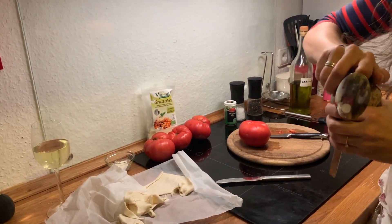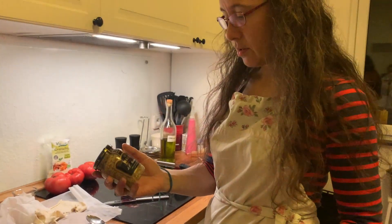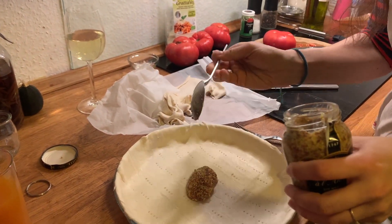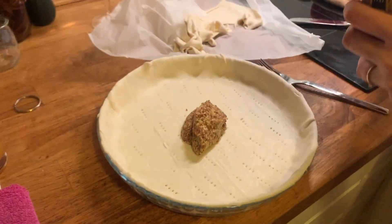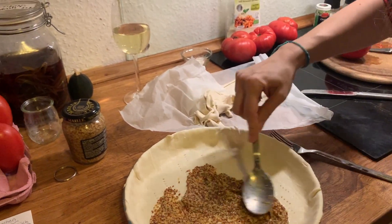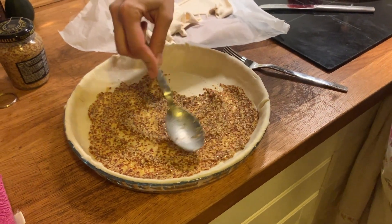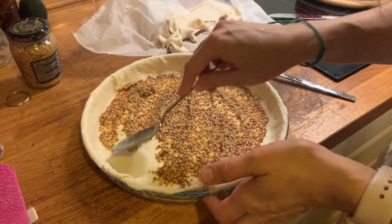We're using some mustard here — old-fashioned type with the whole grains, French mustard of course for a French recipe. Hannah's family is from Normandy, but I've seen this recipe in other parts of France as well. That's two tablespoons, and I'm just going to spread that evenly across the bottom of the crust. No need to spread it on the sides.